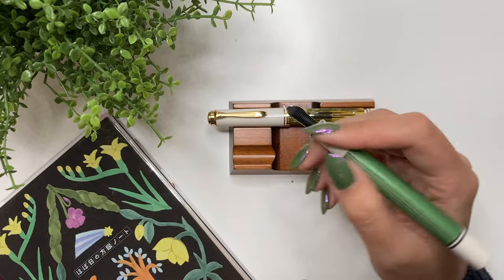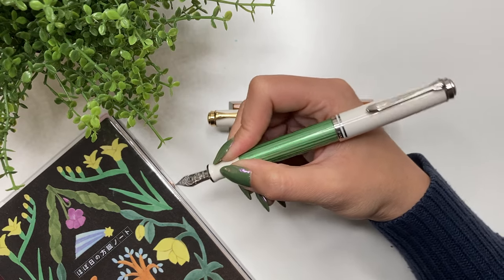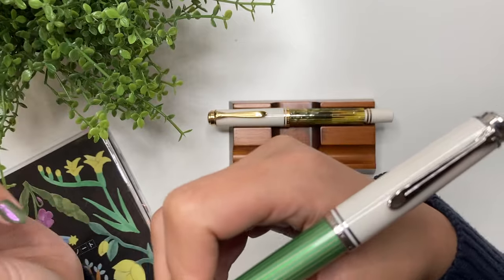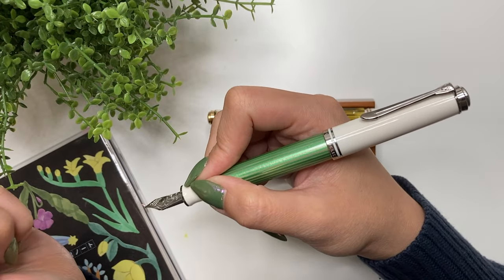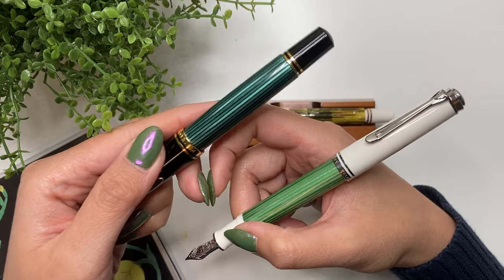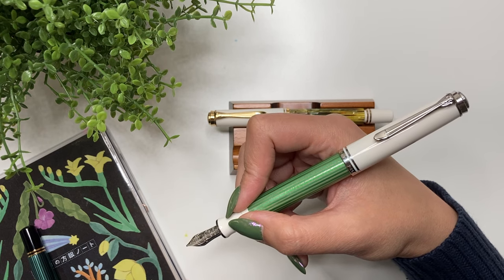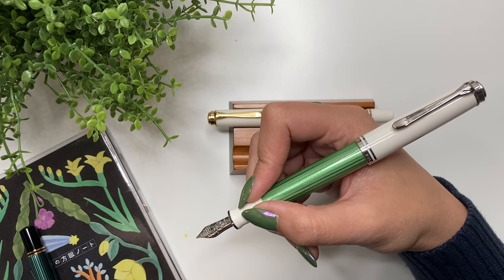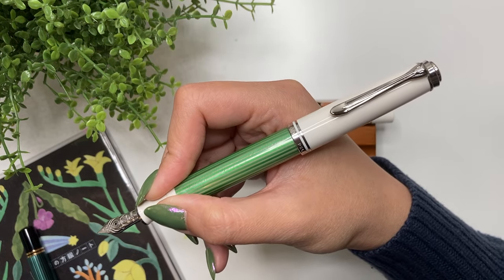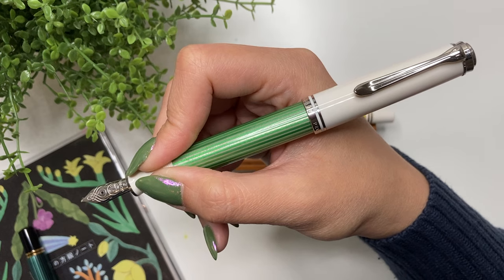In terms of comfort in the hand, this pen can be used posted or unposted and would be comfortable. However, now that I own an M800, the comfort level in the M605 just doesn't live up to the M800. That's partly why I wanted to do this review — my tastes and preferences change over time. Having now tried the Esterbrook SD and the Pelikan M800, I find the M605 is not as comfortable as I initially thought.